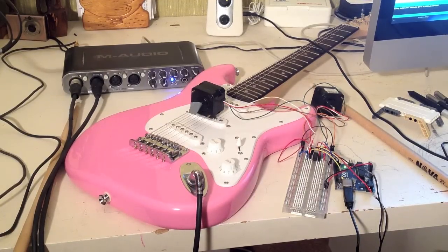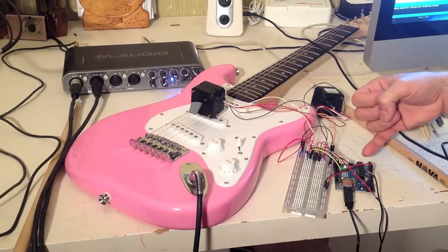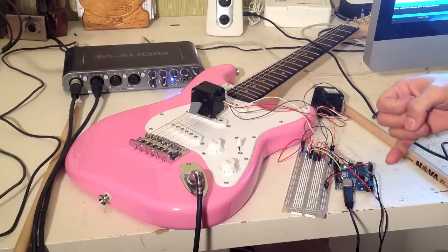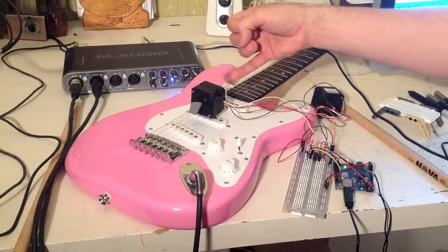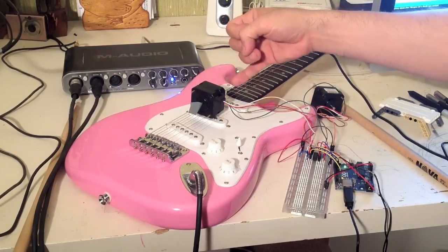Let me show you the setup here. Here is the Arduino. I've got my power supply here. Here's the H-bridge. Here is the bipolar stepper motor.